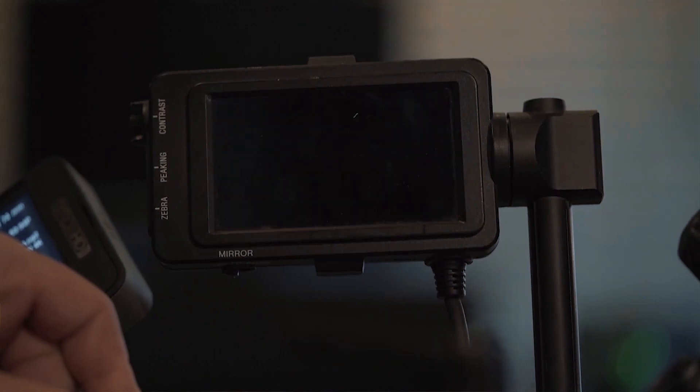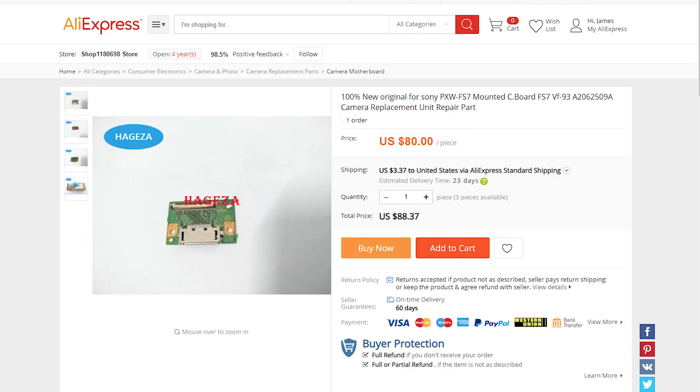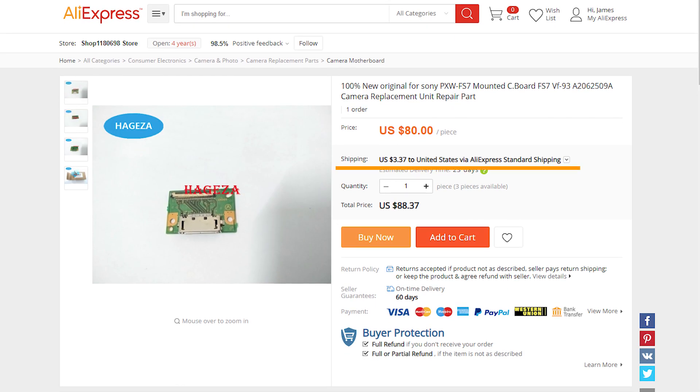I'm self-taught — I started by just unscrewing stuff on cameras and watching what would fall off, and explored from there. You could have Sony repair the camera, but after shipping and their fee you're looking at about $700. Or you could buy the part on Alibaba and fix it yourself for about $130. The replacement chip costs $80 and shipping was about $50, so for $130 I was able to get the part.